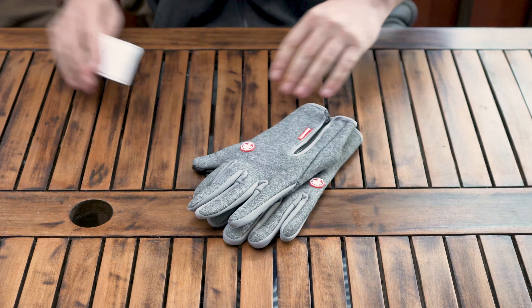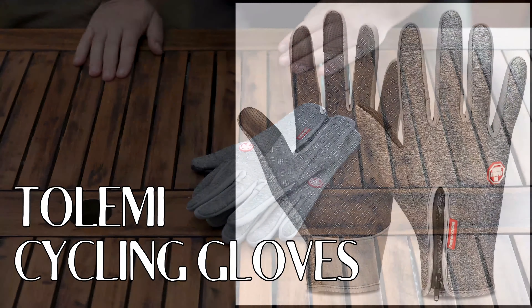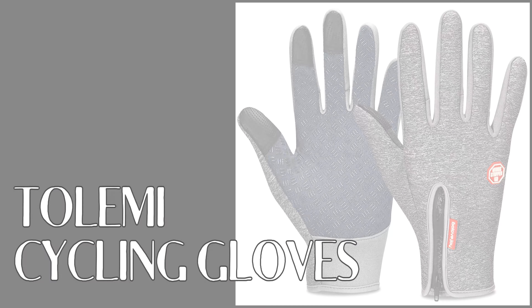They're supposed to be warm. I can say they're quite comfortable. Now, how durable they are and how warm they are, I don't really know yet. I'm going to test them on my bike and we'll see in due time. They feel comfortable, they're cheap, and let's see how long they're going to last and how warm they are. They're good!